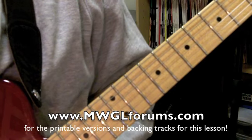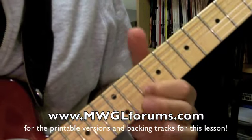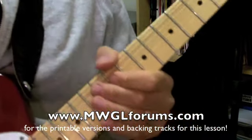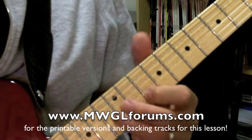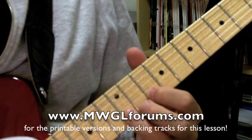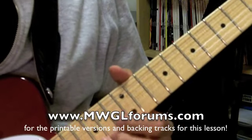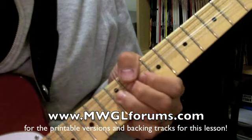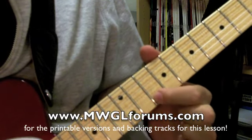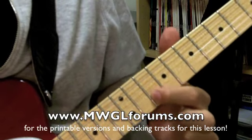So lick number two — one, two, three. We've got our pickup notes again, and four triplet. So we're going 11 on the third string, and then 10, 12, 10 on the third string, and then we have a step-and-a-half bend — we're taking the 12th fret and bending up to the G note on the first string. Then we're doing 12, 11, 10, which is the blues scale portion, and then 13 and 10 back to the root on the second string.